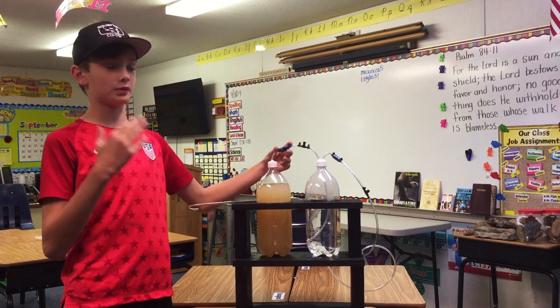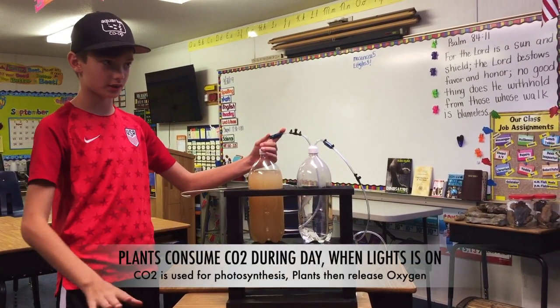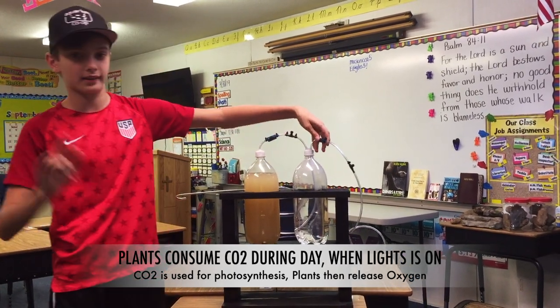I'm going to be teaching you guys how you need to — every day, just in the morning, not in the afternoon — how you're going to add CO2 to the tank.